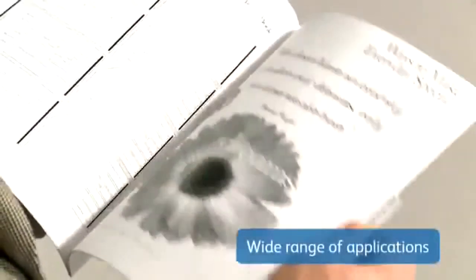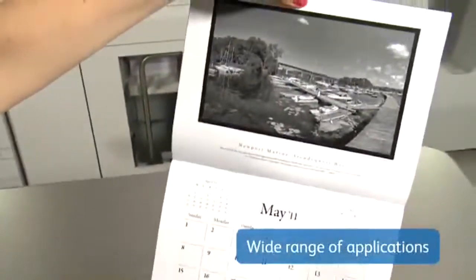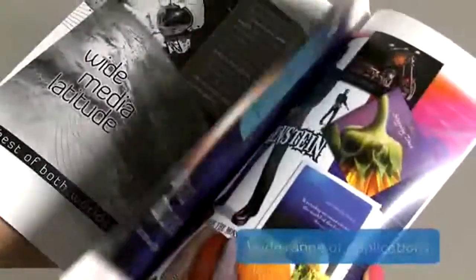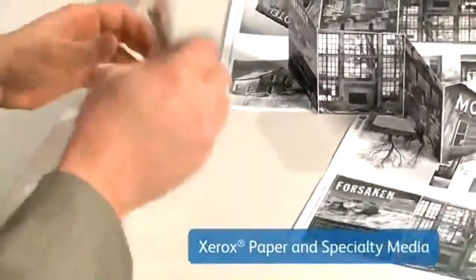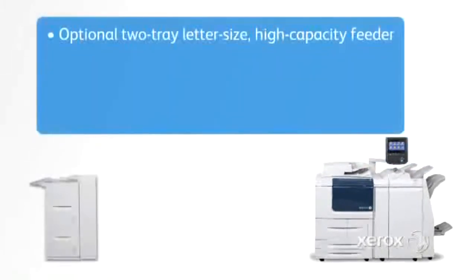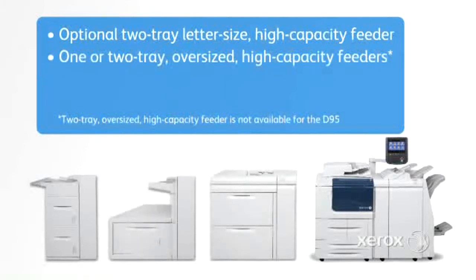Powerful media, feeding, and finishing capabilities let you create diverse, dynamic applications for your specific business needs, or targeted to a range of industries. This family of devices allows you to select from an array of optimized papers and specialty media in a variety of weights and sizes. Then, load it into your choice of feeders. You can add an optional letter size, high capacity feeder, or your choice of one or two tray oversized high capacity feeders to accommodate standard, oversize, and custom stock.